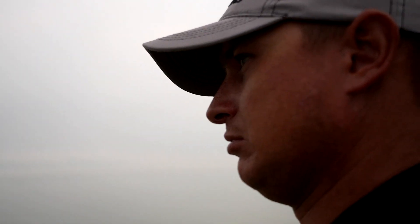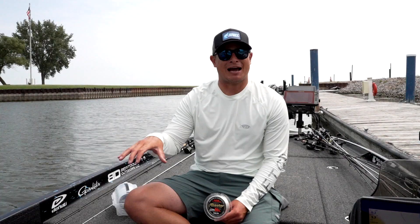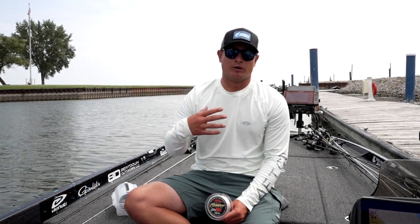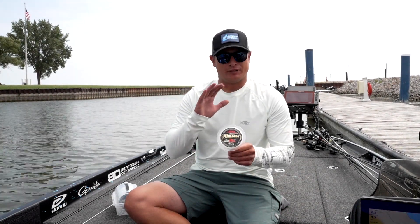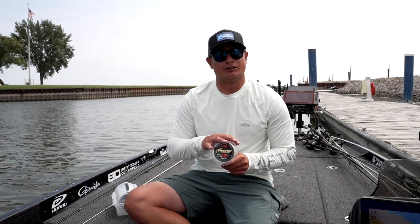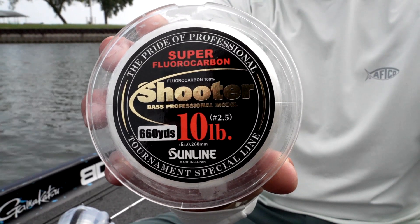A lot of these are finesse applications but used in power fishing situations. So when I'm throwing a spinning rod — be it a Neko rig, a drop shot, or a Ned — I typically start out with 10-pound test shooter as my leader to 12-pound SX-1 braid in high-vis.